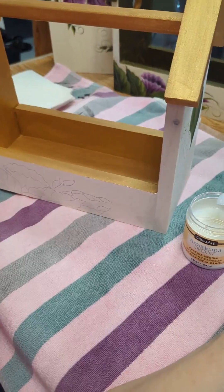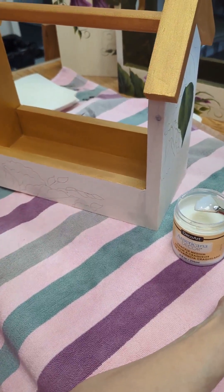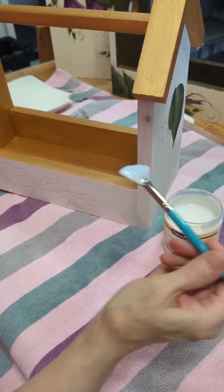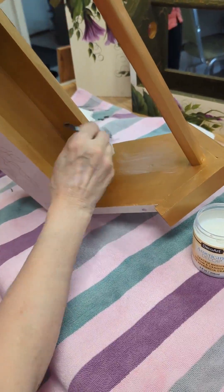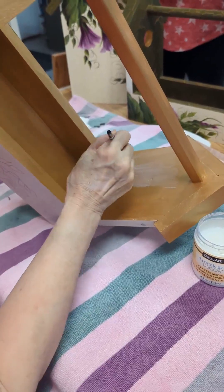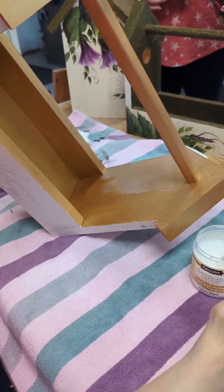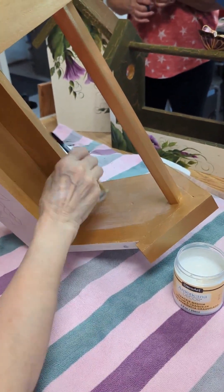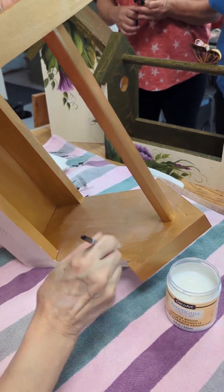I'm going to apply the crackle medium to my birdhouse tote. I don't wet the brush — I like a bristle fan brush to apply it. I'm just going to take and apply a generous coat. I'm not wanting it to be running in gobs, but if you're cheap with your crackle, it's not going to work so nicely for you. You want to make sure you get everywhere.